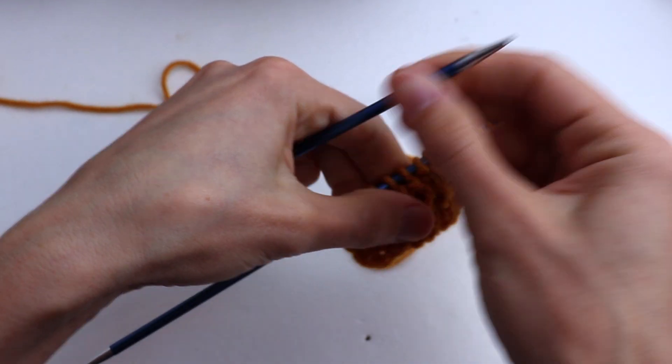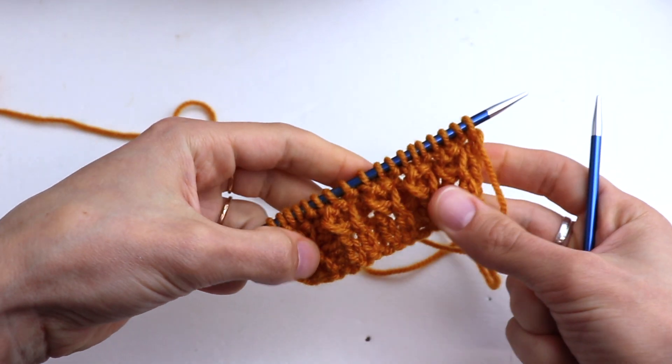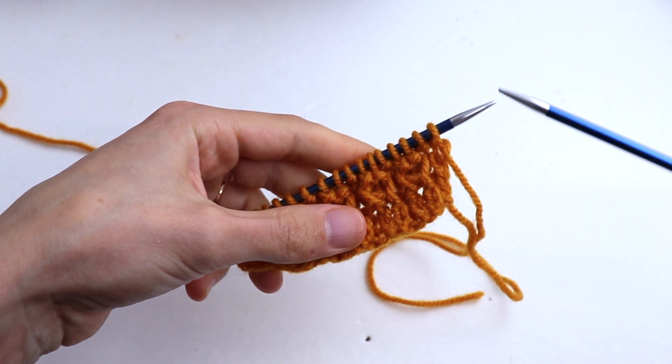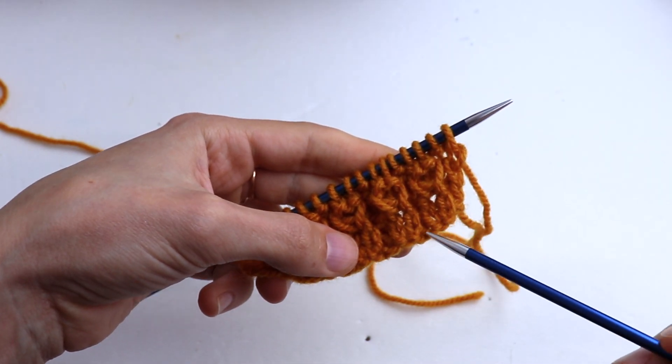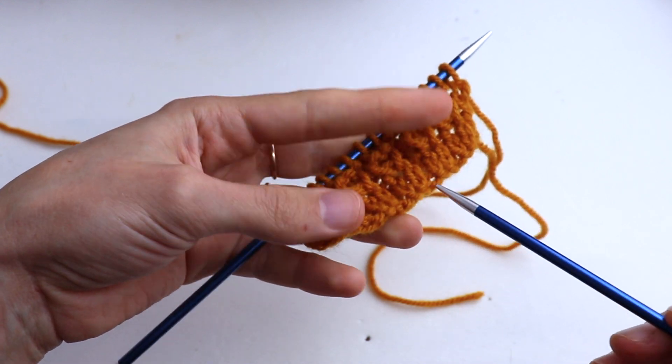That's it, guys — that's what we have, and now we start repeating everything from row number one: purl one, knit two, purl one, knit two, purl one, knit two.